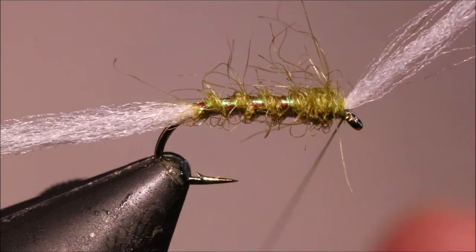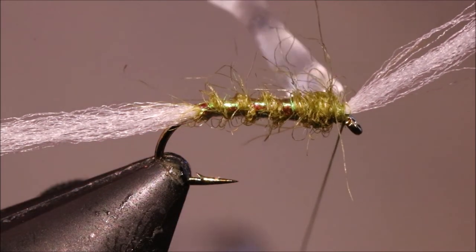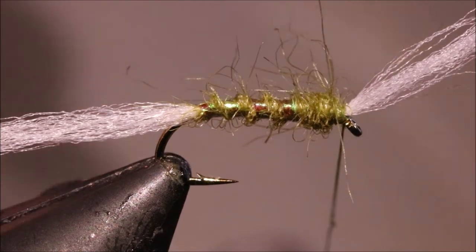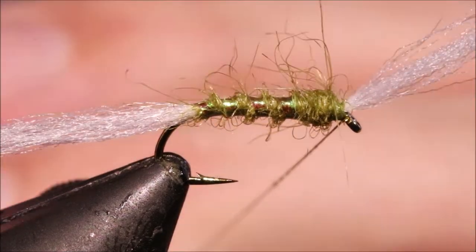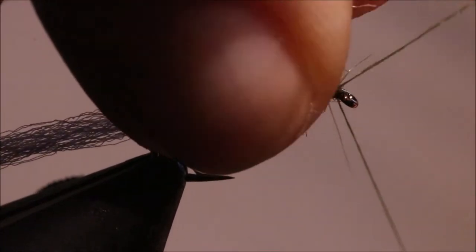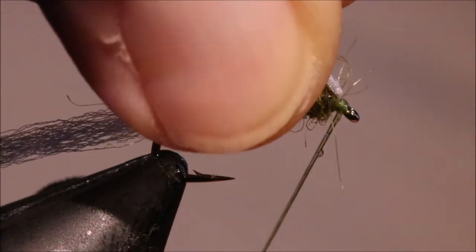Then I'll bring my thread to the front. I've got a wee bit of varnish on it, just about a centimetre — half inch, something like that. And then I'll just come in with four turns of whip finish, which is plenty.